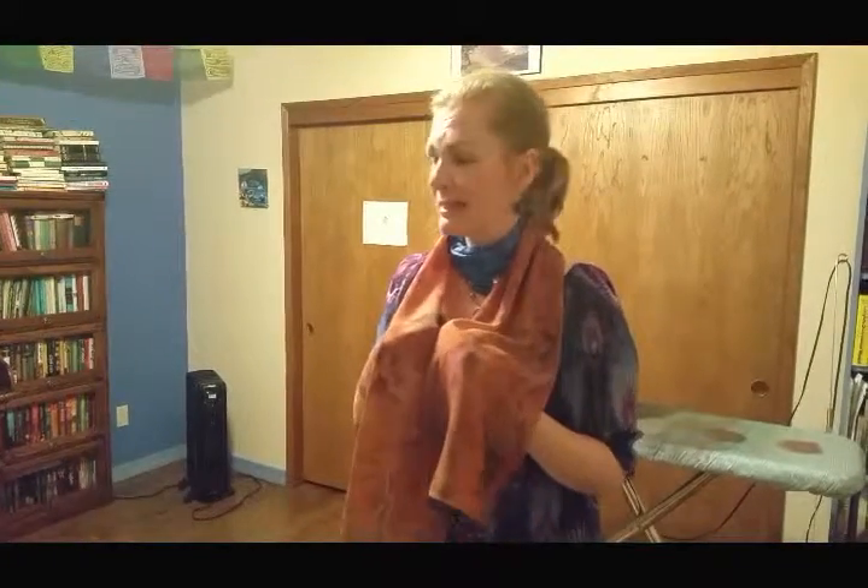Thank you everybody for joining me on the making of this scarf. In the upcoming series I will show you next an alternate way of doing the Nuie stitches when we work on that headscarf. In the next series we'll walk through several different styles of making different types of designs, so you'll get a good grounding on different methods of doing things if you want to try this yourself at home. Thank you.